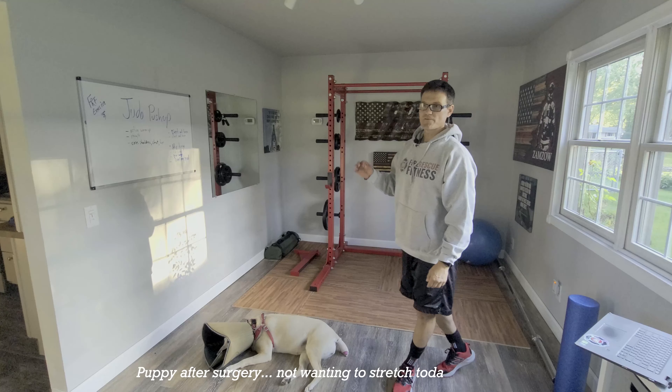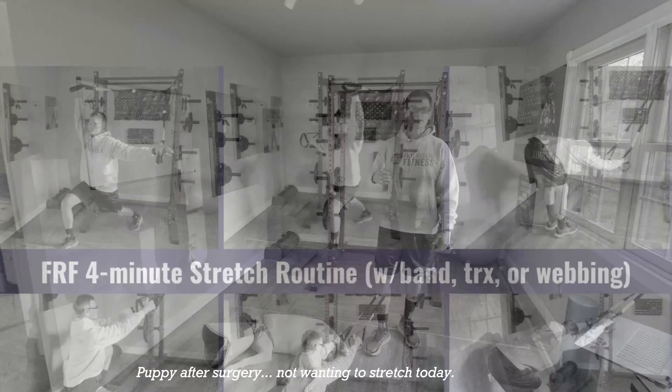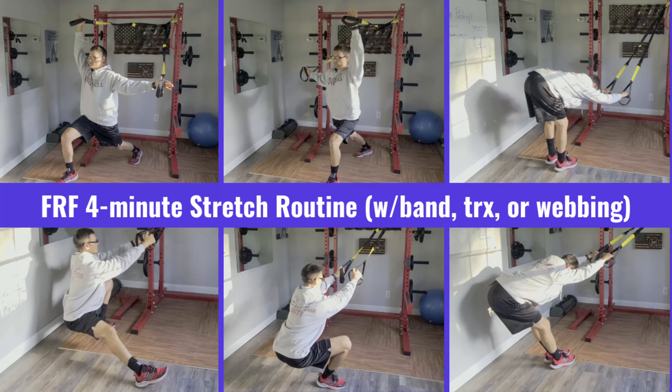What's going on everybody? Aaron Zamzo, FRF, FireRescueFitness.com. I'm going to show you a stretch routine — a four-minute stretch routine that you can do anytime you feel tight.